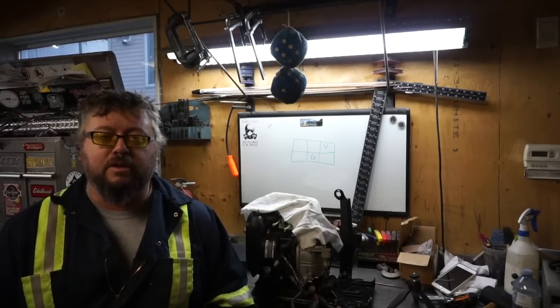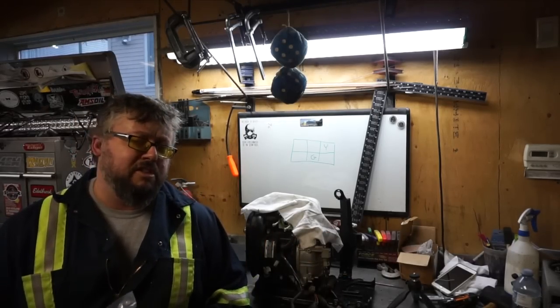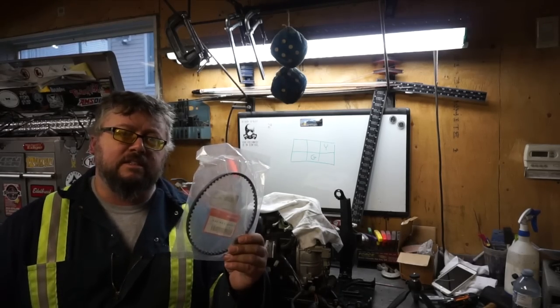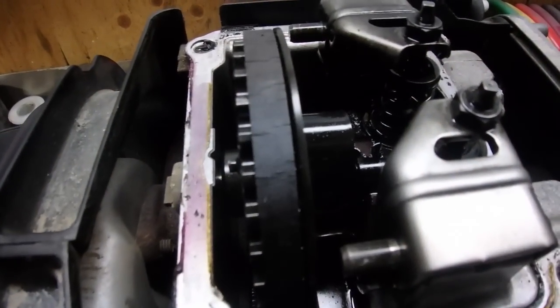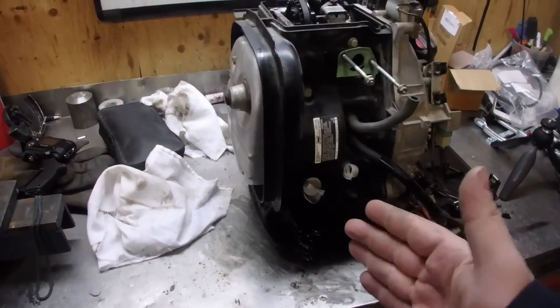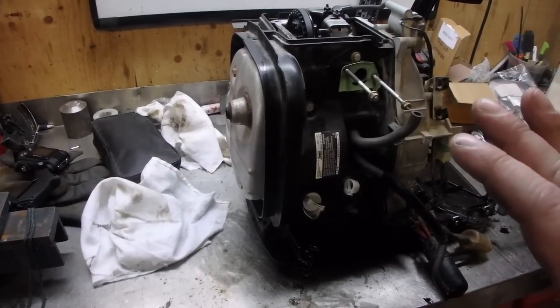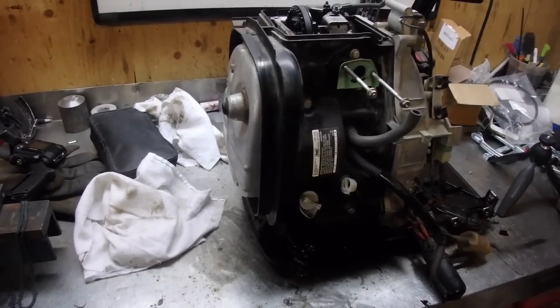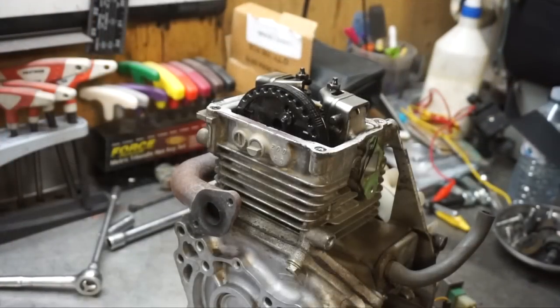Hello everybody, welcome to today's video. Right beside me here, already partially stripped down, is a Honda EU2000i generator and we are replacing the timing belt today. You can see right there the timing belt's all cracked up. We're going to remove it from the body, remove everything else, and get right down to business. We're just going to show you the actual timing belt change, so stay tuned.